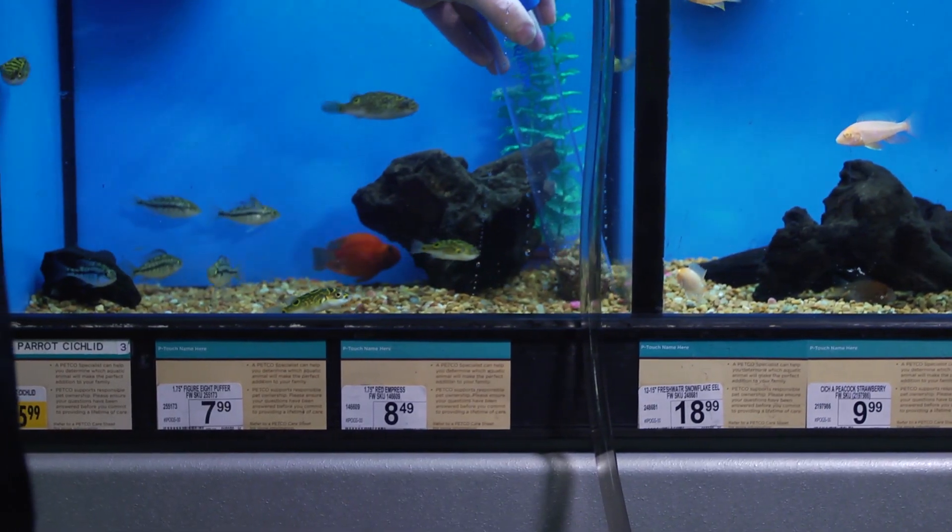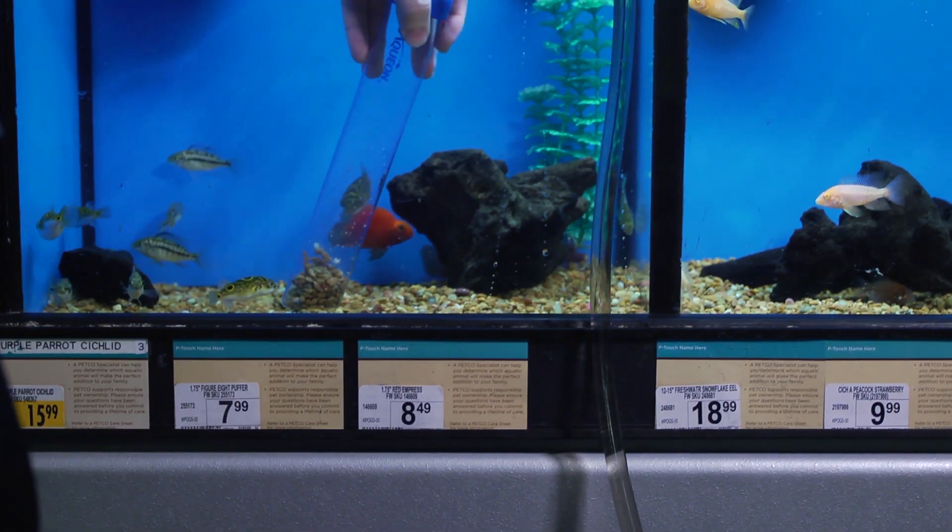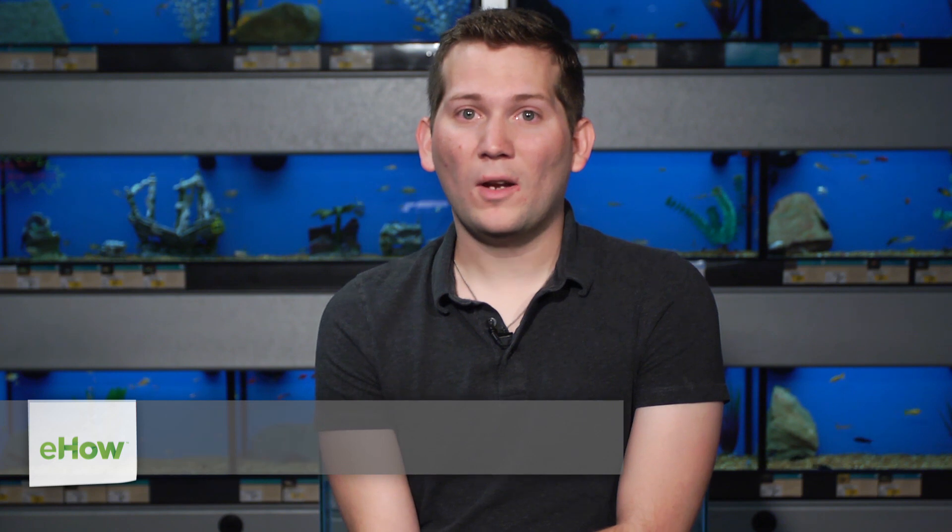Hi, I'm Brent Neal and in today's video we're going to talk about how to clean waste in a fish tank. Did you know that most waste builds up in the substrate or the gravel of your aquarium? In today's video we're going to talk about how to vacuum your aquarium to reduce that waste.